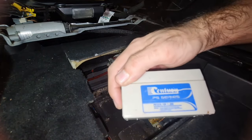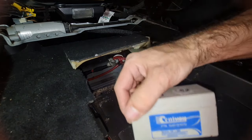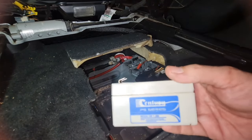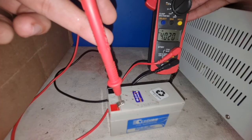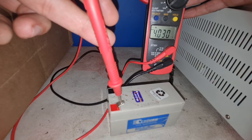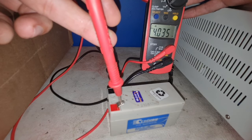As you can see, this battery has been replaced once — it's not the original Mercedes battery. Let's check its voltage reading. The voltage has dropped to 4 volts, which means it has not been good for a long time. So let's replace it.